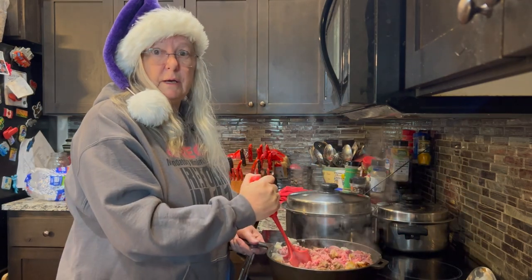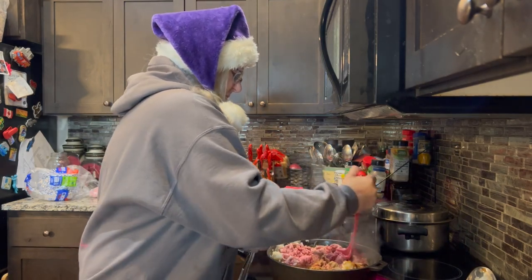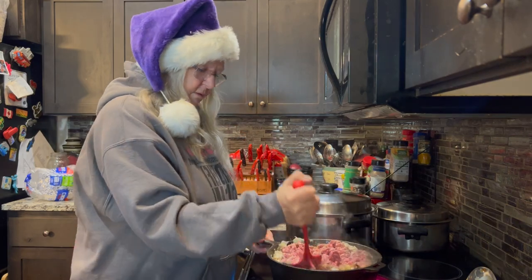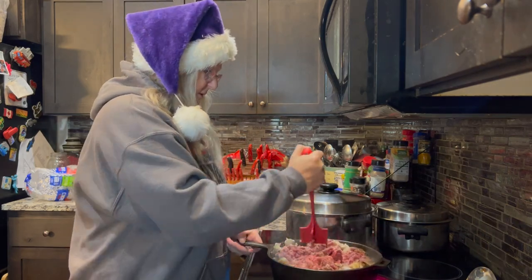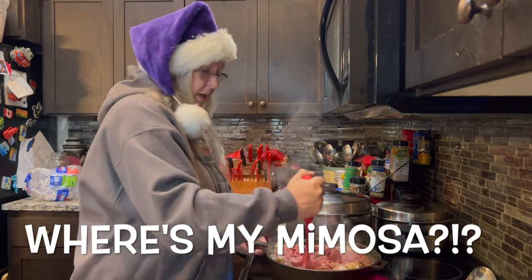You know what I need right now? A mimosa. That's what I need. You know, if this were a good video, a mimosa would magically appear in my hand.